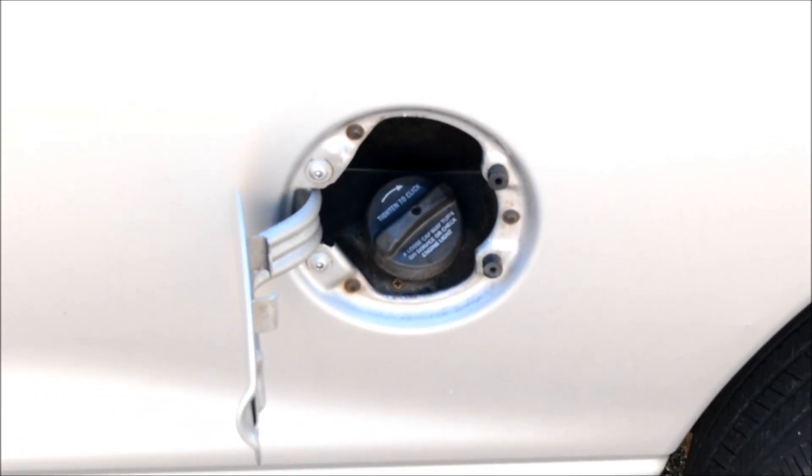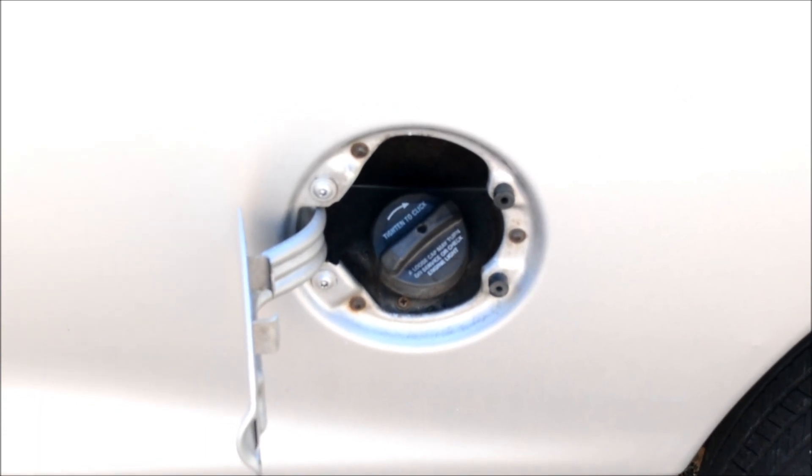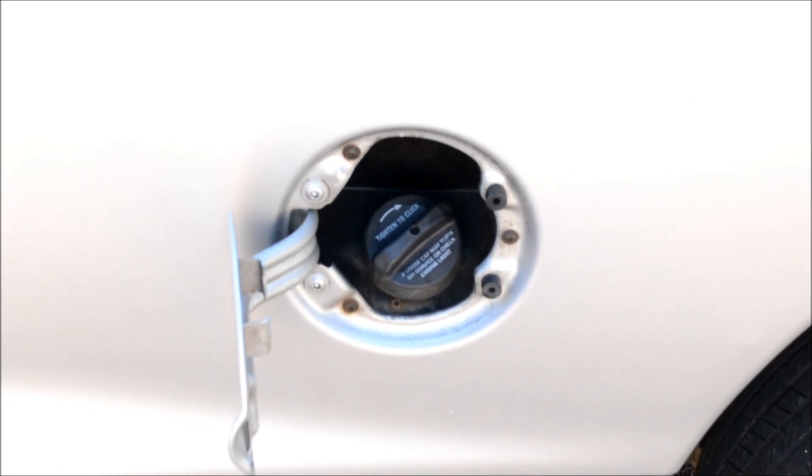I'd already been up underneath the truck a day or two ago. I thought it was those same hoses, so I went in there and trimmed them all off and stuck them back on. It went off for about a day, then it came back on. So I started looking around under the hood, because these hoses run from the fuel tank all the way up here under the hood.